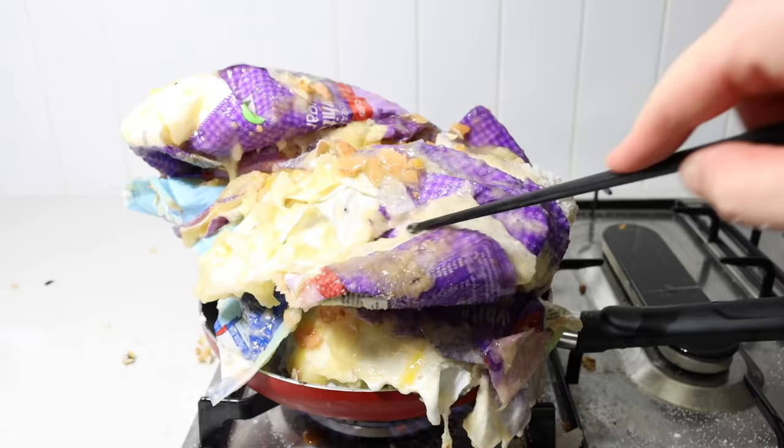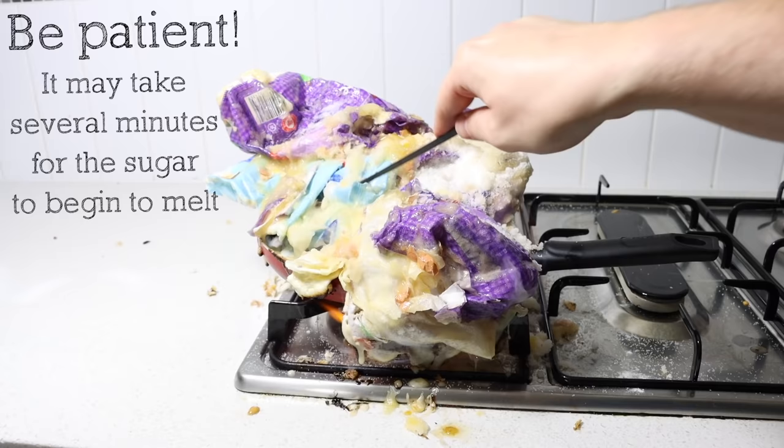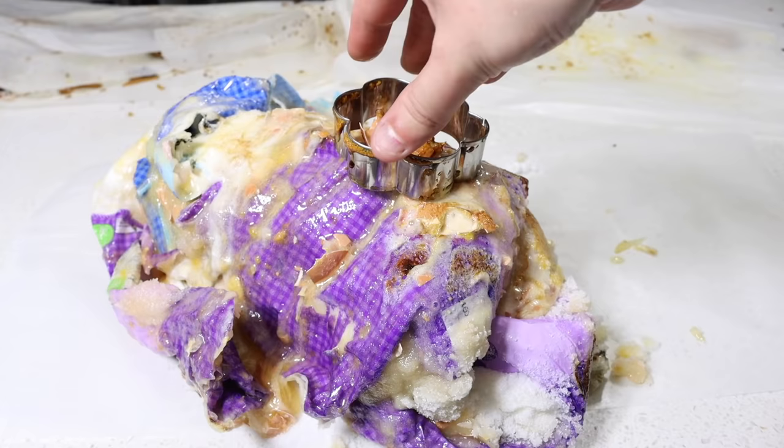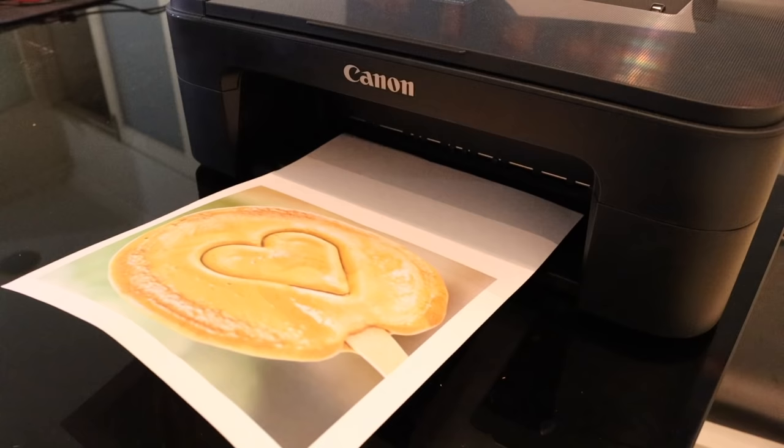Is it not working? Make your own homemade mixture. Immediately begin stirring with a chopstick. Ensure you continue stirring the entire cooking process. Be patient — it may take several minutes for the sugar to begin to melt. Remove from heat, immediately pour it onto the baking paper, grab your cookie cutter and make an imprint in the middle of the candy, then remove the cookie cutter.